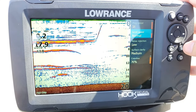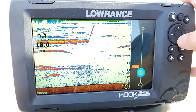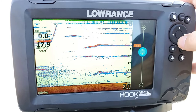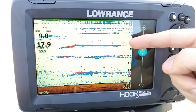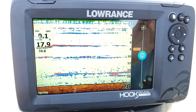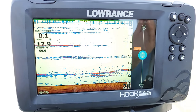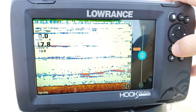The next one is our scroll speed. It defaults to normal. You can slow it down — it goes into fractional speeds — or speed it up to make your screen scroll faster. I generally run mine on normal, though sometimes I like times two. It does thin out the imaging a bit, so a lot of the time normal is probably where you want to be. But if you're driving fast down the lake, increasing the scroll speed will help the screen keep up with what it's picking up below the boat.